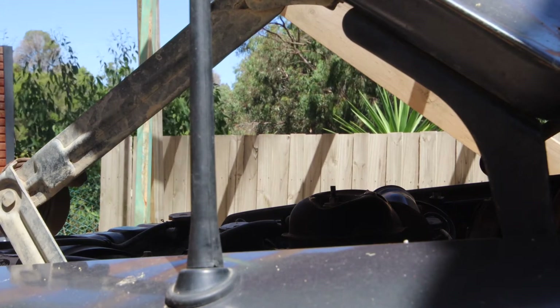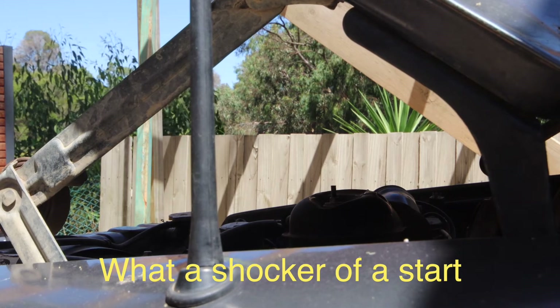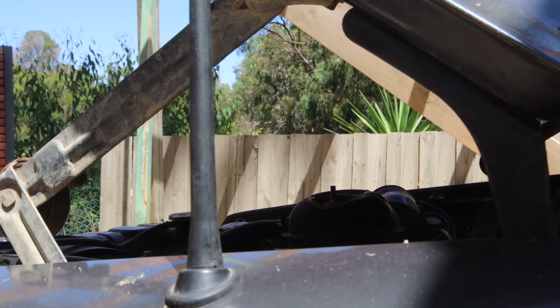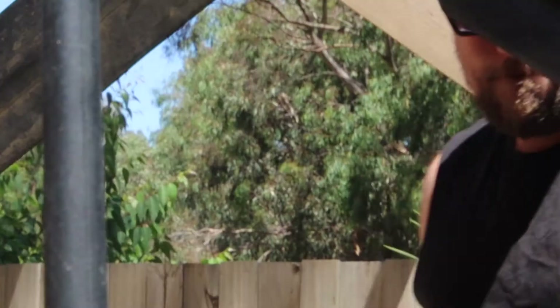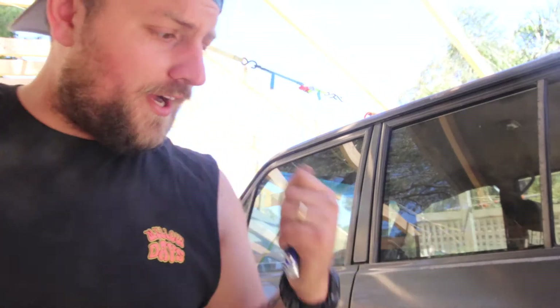This is now running, which is really good. I can breathe. This is done. I'm going to now have to bleed the brakes in the rear.